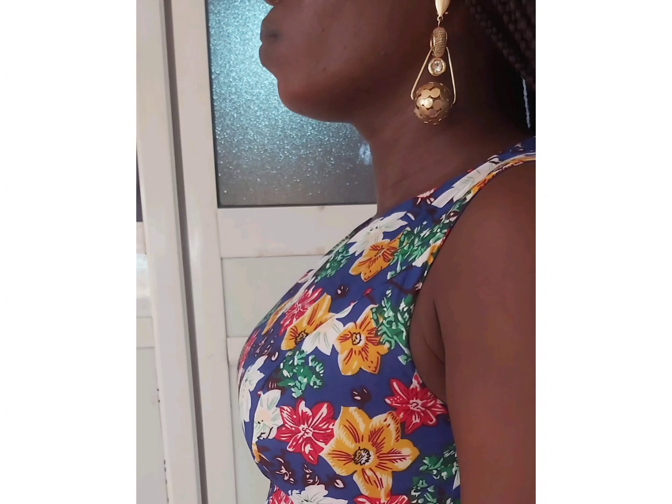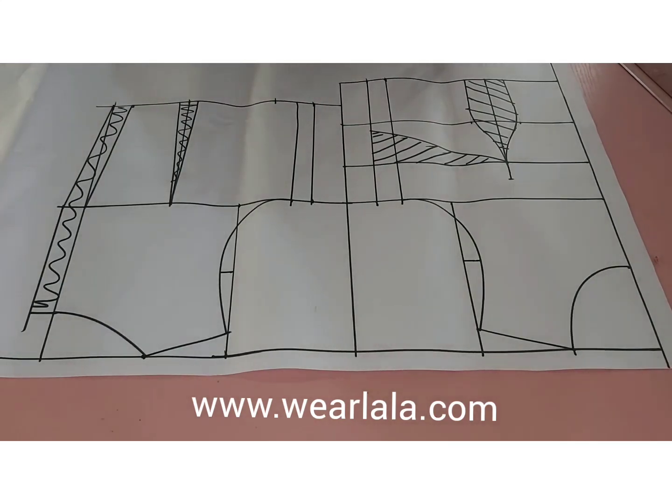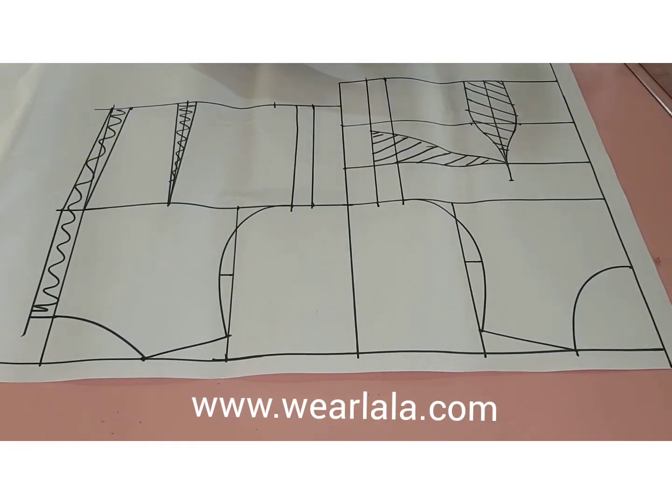So let's get started. You need to know how to draft a basic bodice, so I'll be dropping the link to our website — you can go there and download the basic bodice tutorial for free, and you can even get the link sent to your email. This is my basic bodice pattern here.